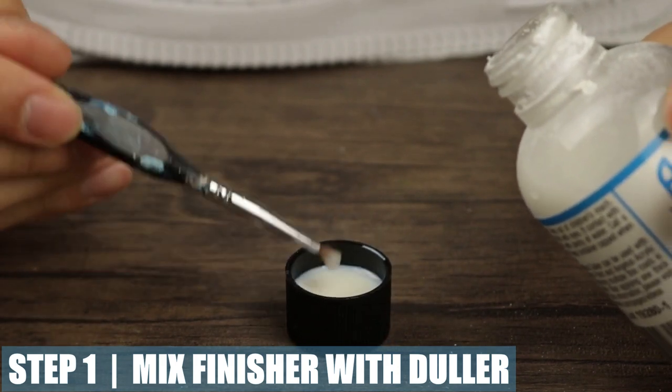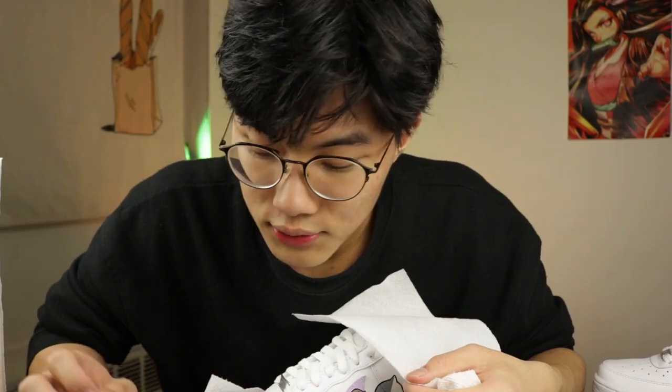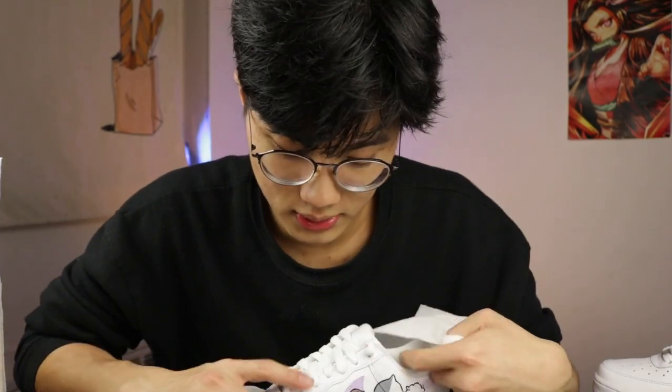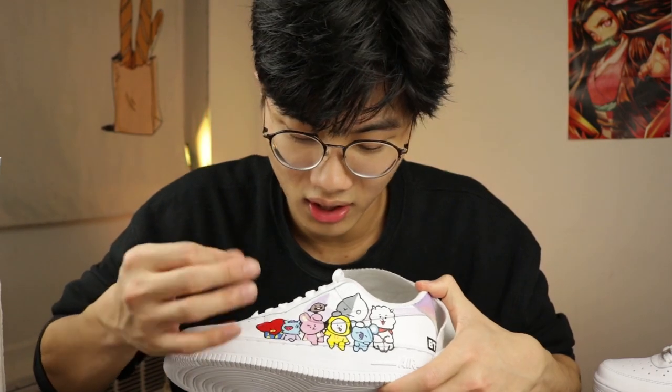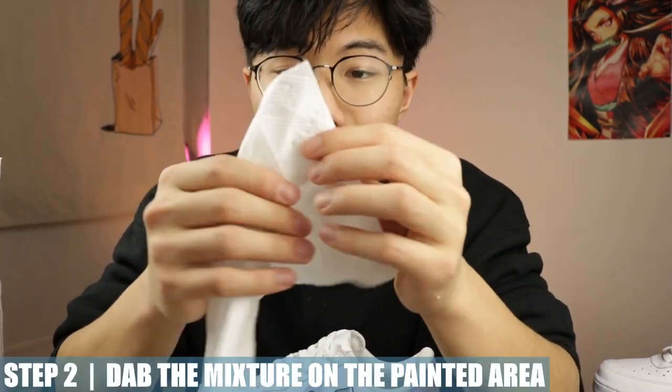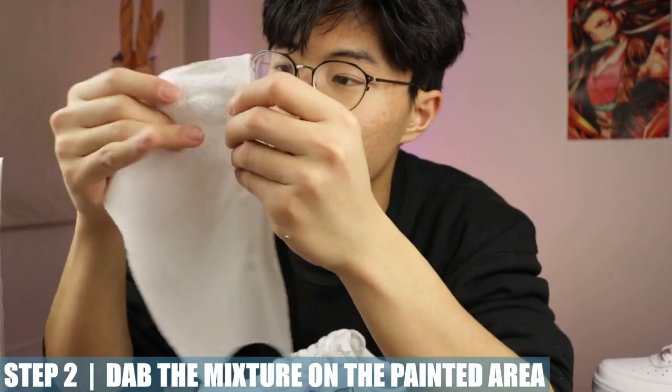I'm just going to apply droplets of Duller. If you use too much Duller, your shoe is going to look really chalky — basically it's going to have a lot of dandruff-like residue — and it's not going to protect your shoes at all. Now take a piece of paper towel and make sure there are no hair or any other debris on it.